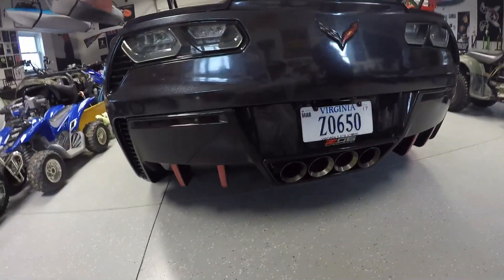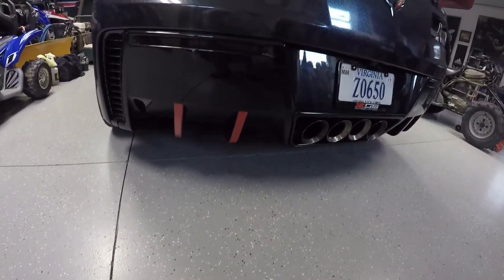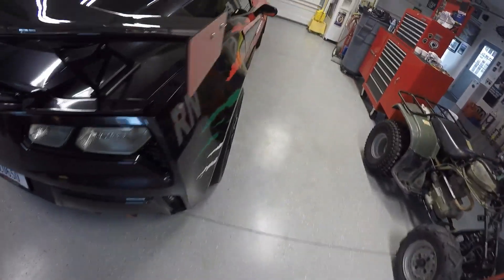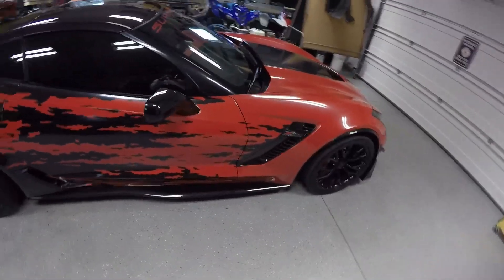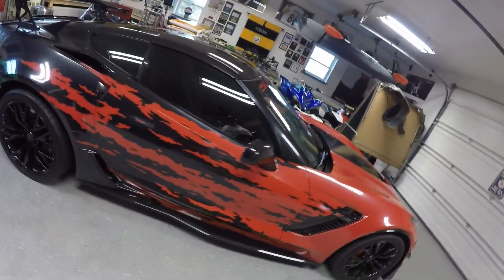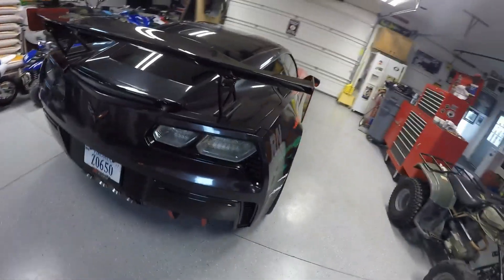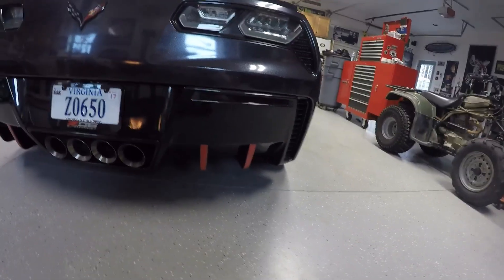I want to give a shout out to Joe from ACS Composite for getting us these diffuser kits very, very fast. They actually came in, I think, in a day, and that's very critical whenever you're working on projects like this. Usually we schedule out a complete restyle for a week, so it puts a little pressure on you when you're trying to get all of this done in just a week. But definitely want to thank Joe for getting those out to us so fast.